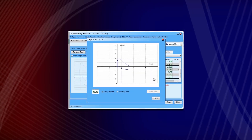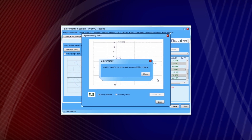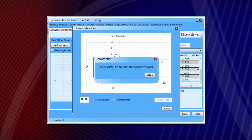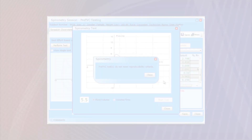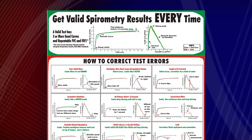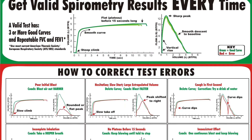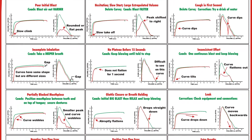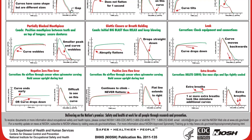With some patients, it will not be possible to obtain reproducibly good efforts, even with the most skilled technicians supervising the testing. But in the vast majority of patients, such testing will produce efforts that are important in evaluating the health of the patient. The CDC in cooperation with NIOSH has distributed a poster providing guidance on proper coaching techniques to obtain valid spirometry results every time. This document provides concise information on how to identify and correct technical and equipment errors sometimes encountered during spirometry testing.